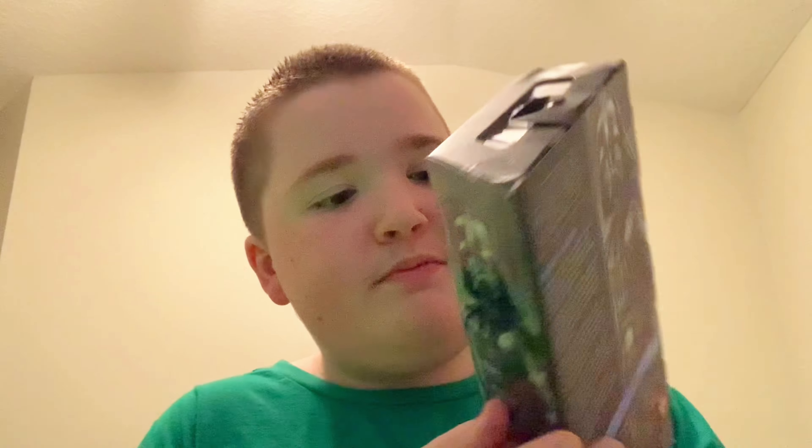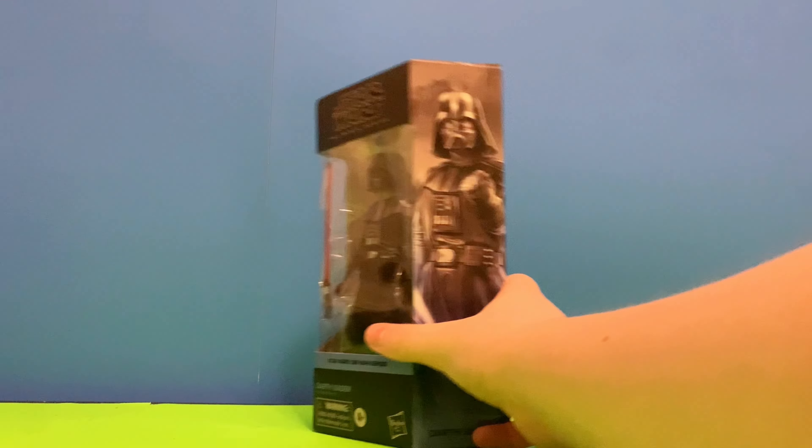Hey guys, welcome back to Wyatt's Perspective. I just got out of the shower, I had a haircut, but none of that matters. What does matter is there's the Hasbro Black Series Obi-Wan Kenobi Series Darth Vader. I'm going to get this guy out of the packaging and show you guys what I think. Before I get him out of the box, I want to show you the box.